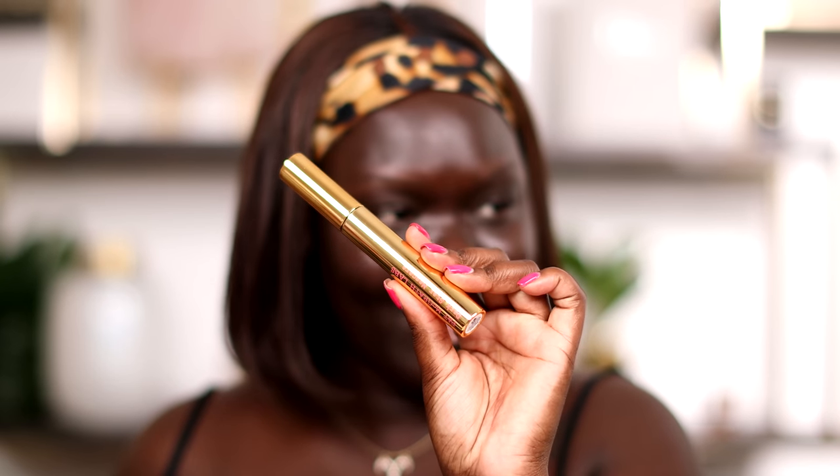Their Fetishized mascara — I was obsessed with this thing when it came out. You guys know I have tiny baby lashes, so when it comes to mascara it's either a hit or a big miss for me, and most of the time it's misses because my lashes are so little. And since I have deeper skin tones, it's harder for mascara to pop, so it needs to be really, really dark. I've really been loving the Fetish Eyes, but today I'm gonna be showing you the new Dark Star and see how it compares.